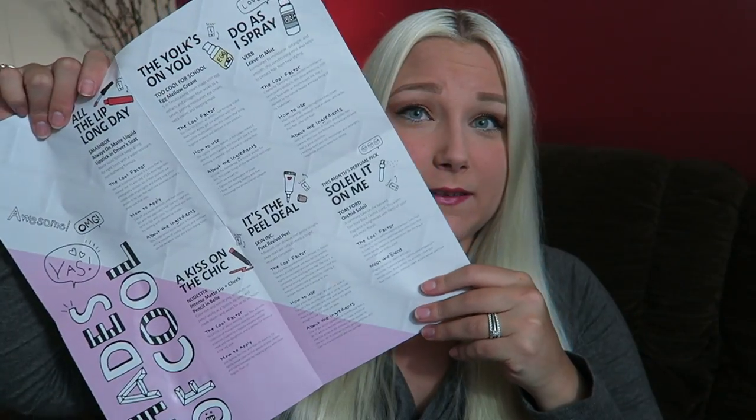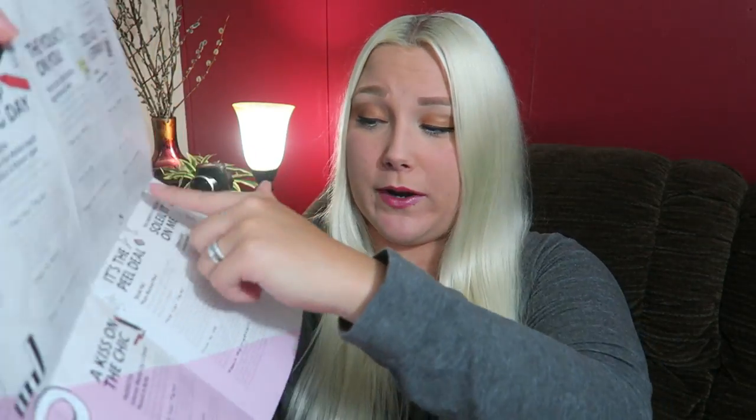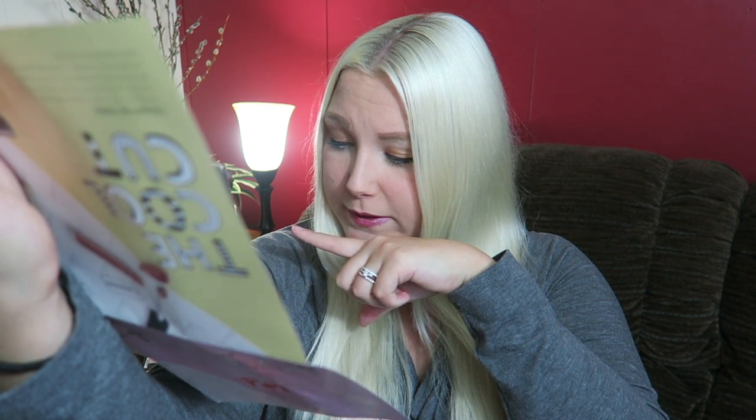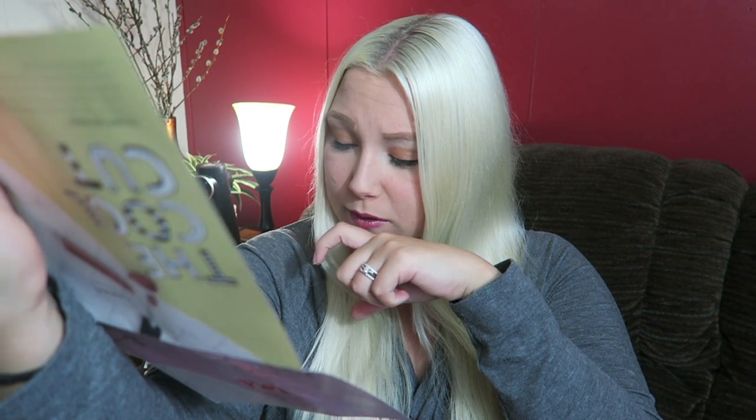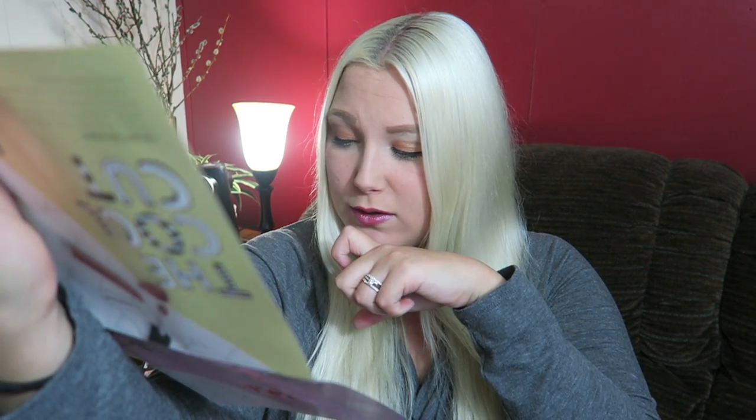That was everything in my box. It comes with a full informational packet on all of the products — cool factors, how to use, about the ingredients for every one. One of the active ingredients in Pure Revival's peel is AC11, which is derived from cat's claw, a tropical vine that grows in the Amazon. When applied to the skin, AC11 is known to help gently exfoliate and care for environmental and sun damage.